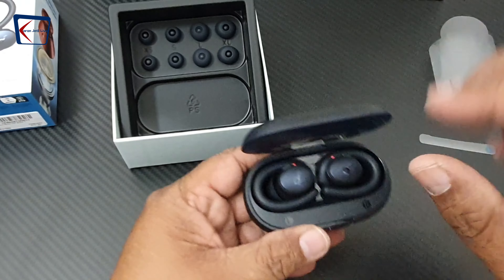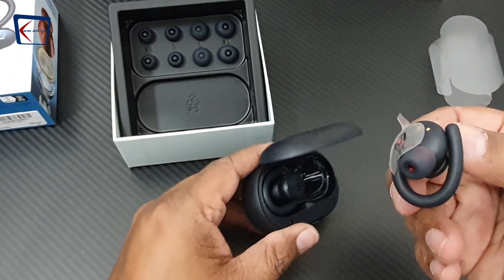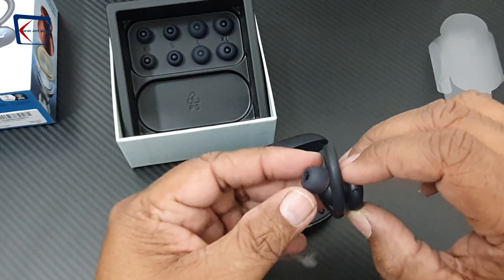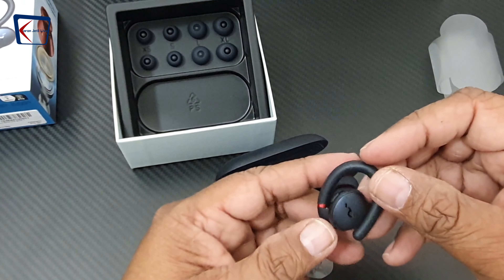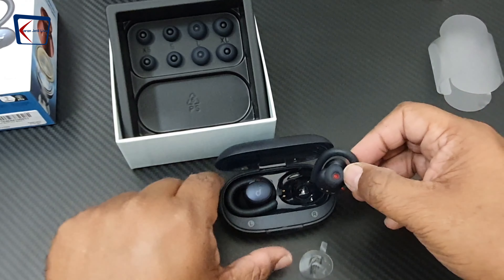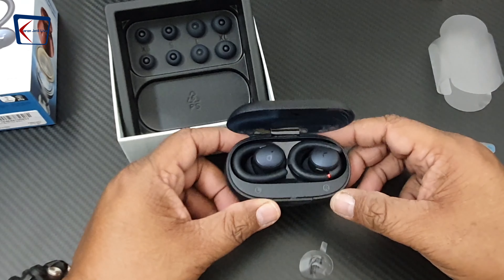Now let us open it and see how the earbuds look and feel. Here they are. You can see they come with a very soft silicone loop which goes around your ear, which makes the fit very nice and comfortable.